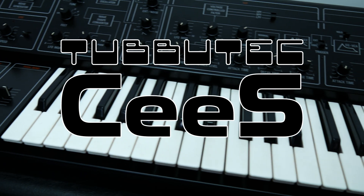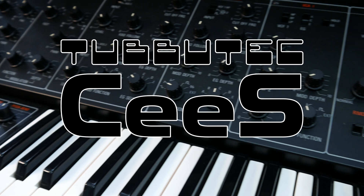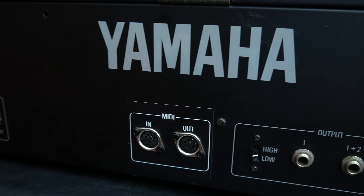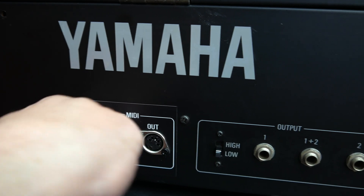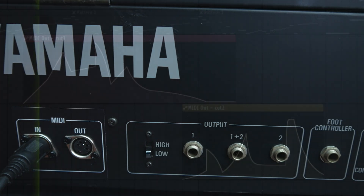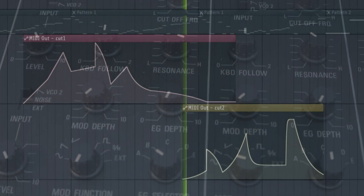CES is an upgrade for Yamaha CS10, CS15, and CS30 synthesizers. It adds MIDI input and output for the keyboard and MIDI CC control for filter cutoff and resonance, independently for both filters.